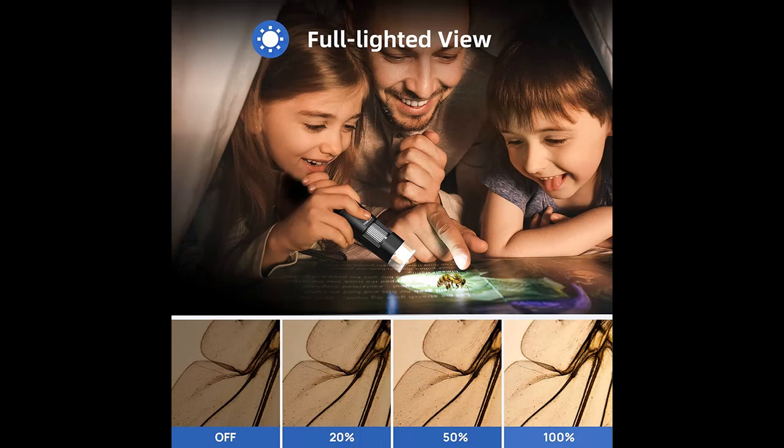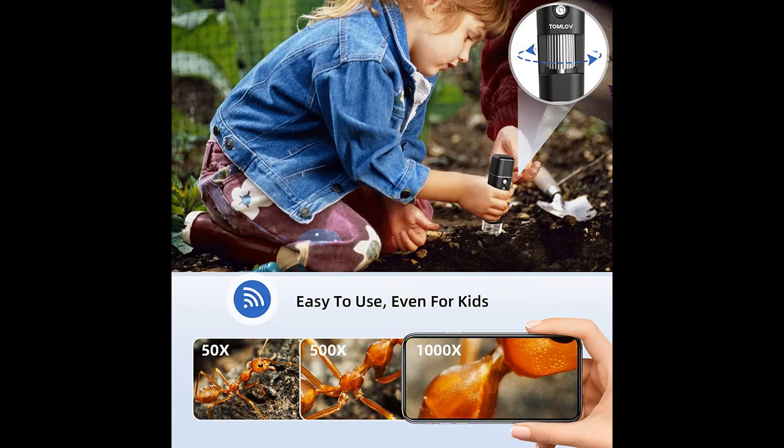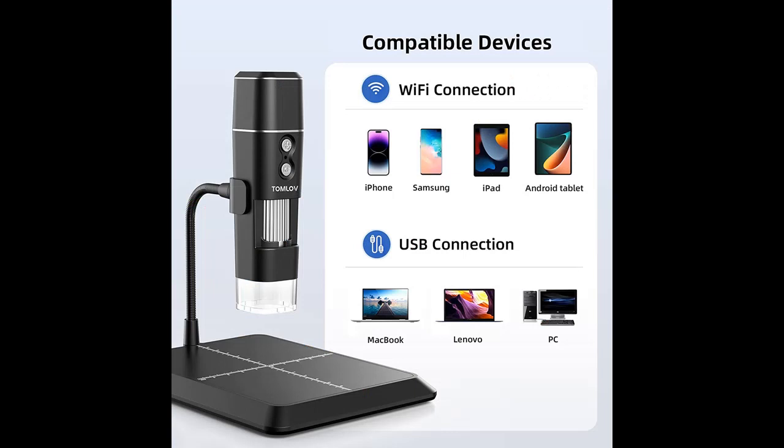Easy to set up and use, with seamless connection with iPhone, iPad, Android phones and tablets, and USB connection with MacBook/iMac and Windows PC. A free app is provided for iOS and Android. PC uses the default software Photo Booth for MacBook/iMac, and Windows Camera.